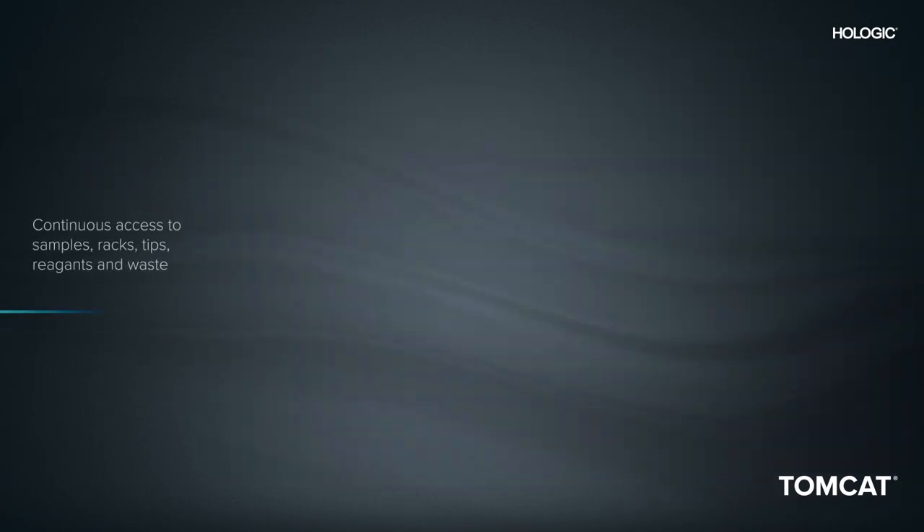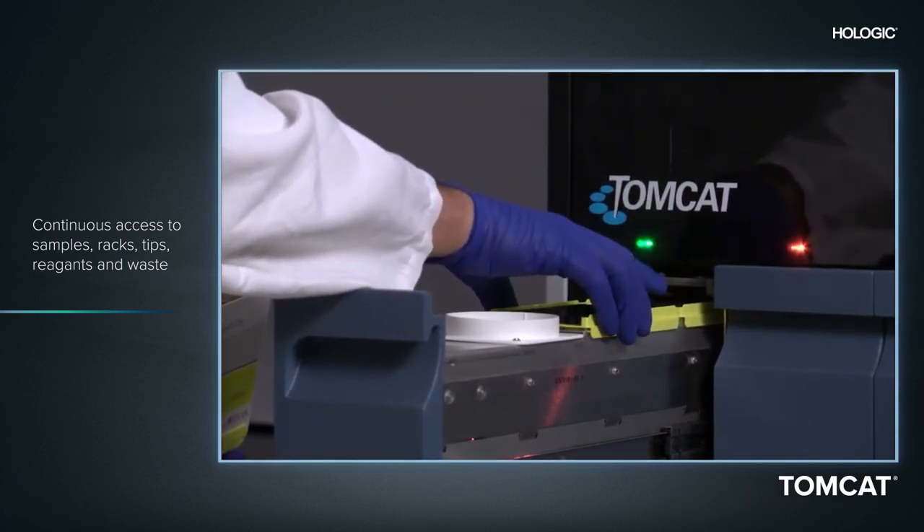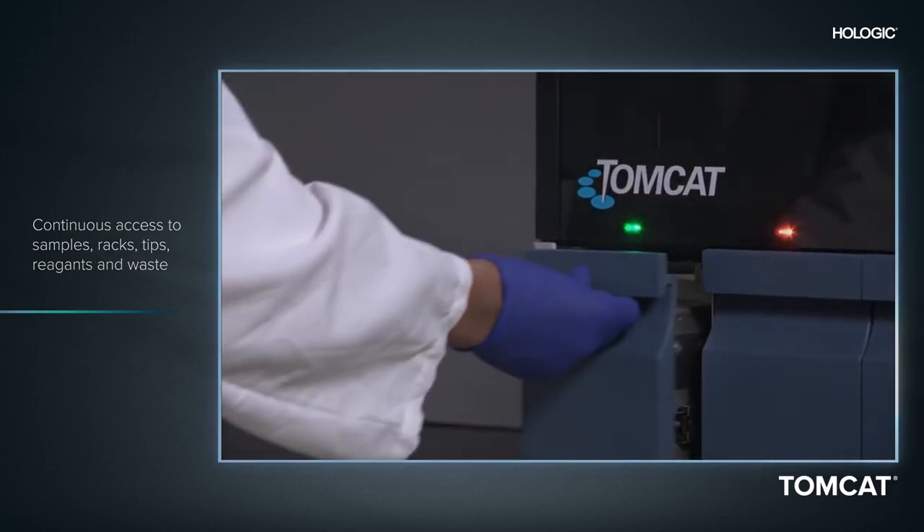With the Tomcat instrument's continuous access capabilities, operators may return at any time to add more samples, remove output racks, or manage tips, reagents, and waste.